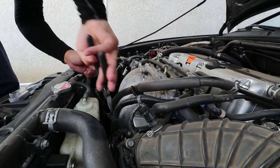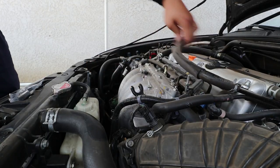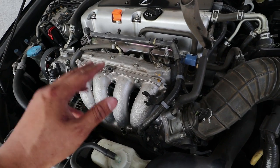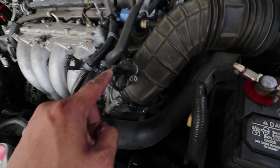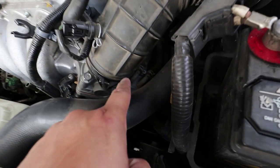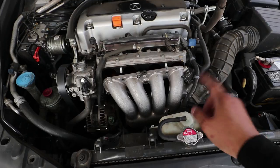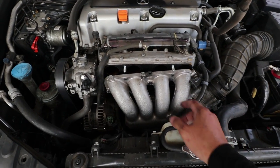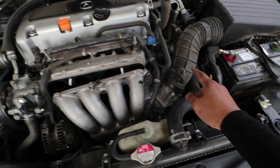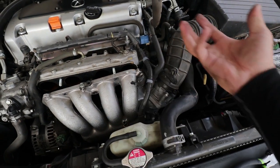Now I'm going to take off the nuts and bolts on the upper intake manifold. There's also a bracket with a bolt holding the manifold down in this area over here — it's a little hard to see but it's down there, trust me. So I took off that bolt for the bottom bracket and now I'm able to move the intake manifold around, but first I'm going to have to take off this intake tubing so that I can pull it out much easier.